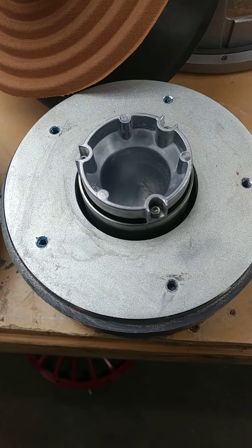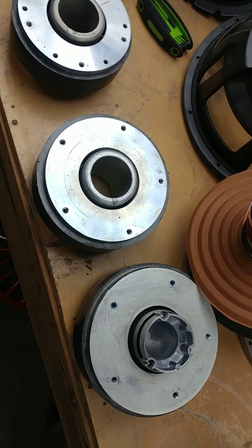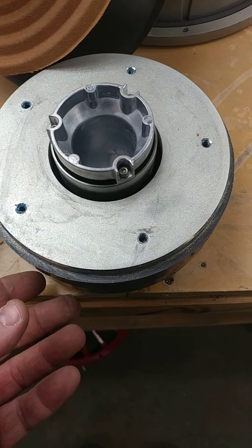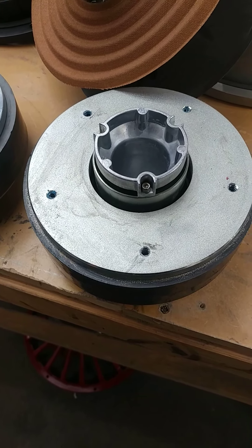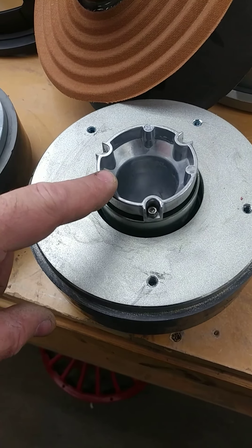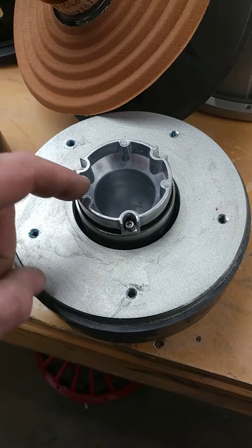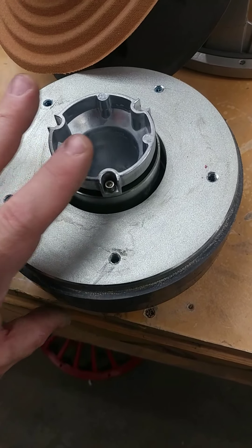I wanted to show you the V3. This is the V3 motor. As you can tell — let me see if you can look at it this way — basically it looks like it's slightly larger. They might have gone with a different magnet supplier.